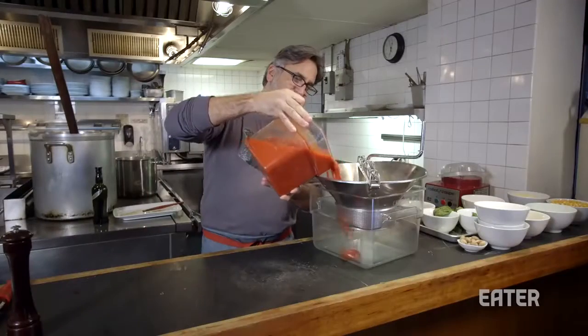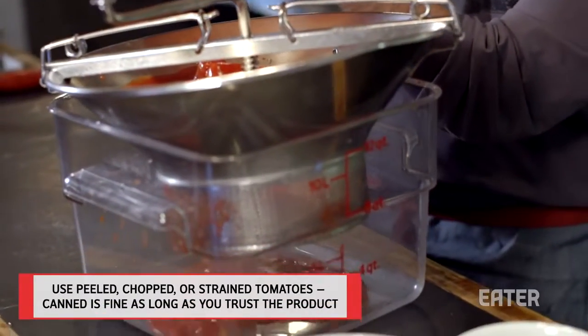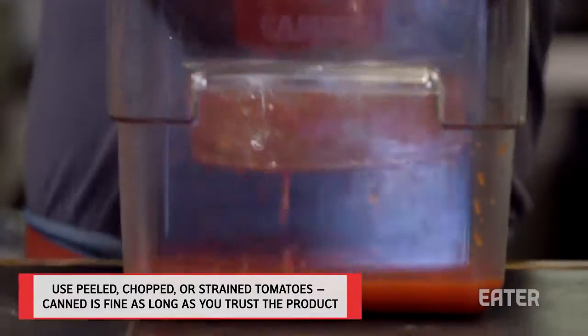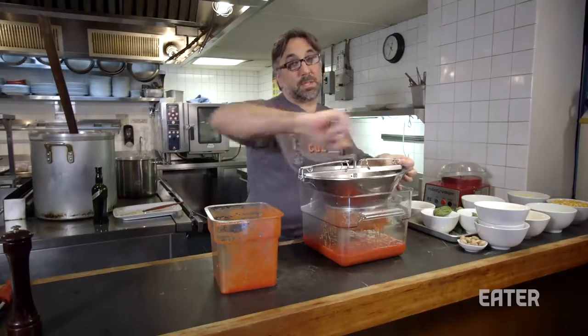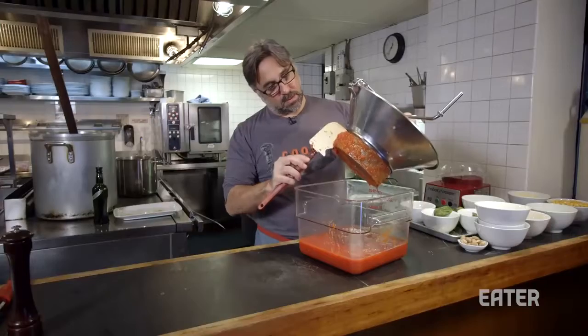San Marzano tomatoes are great, but there are a lot of great domestic tomatoes also. I really think it's trial and error. If you don't have a food mill, I would just use your hands and really massage and break them up a lot. You could buy a strained tomato product instead of doing it yourself, or a chopped tomato product. Really, a lot of different things can work.